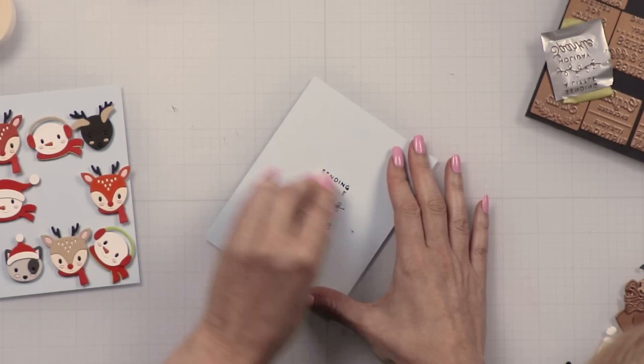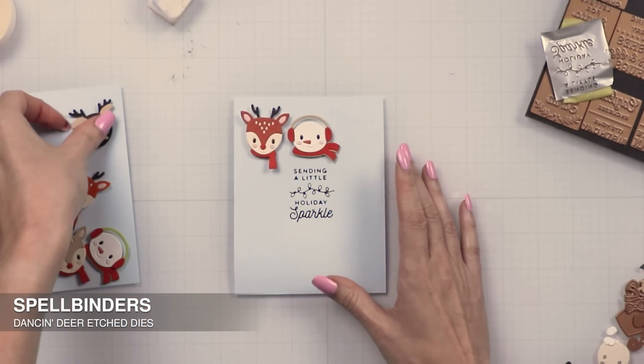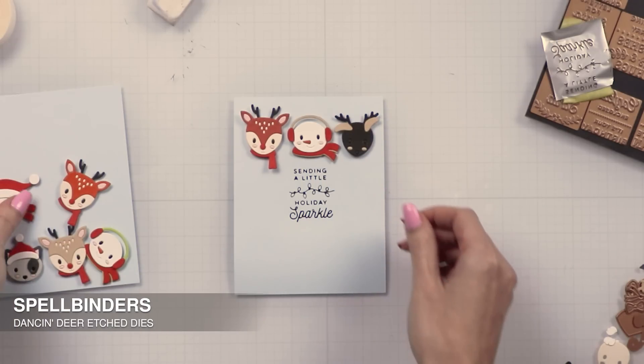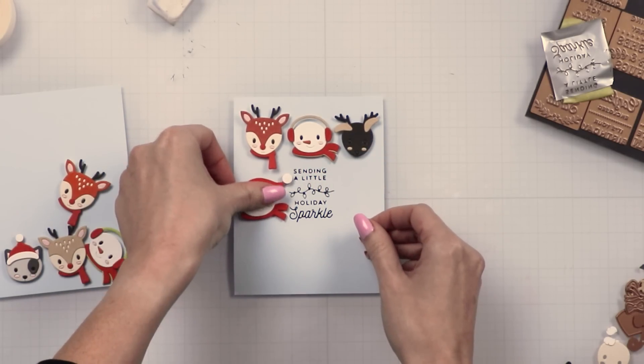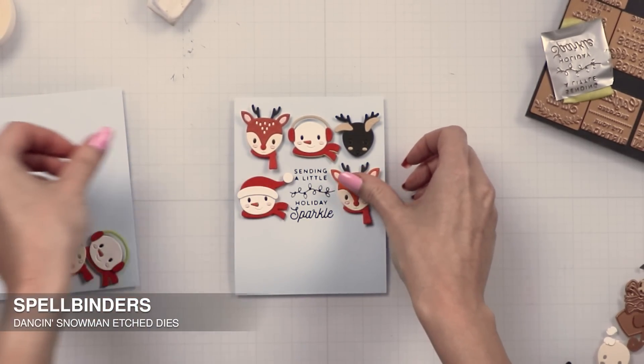I also used dies from other die sets — a deer from the Dancing Deer die set and a snowman from the Dancing Snowman die set — so I have a deer, a snowman, and then either a cat or a dog in each row.